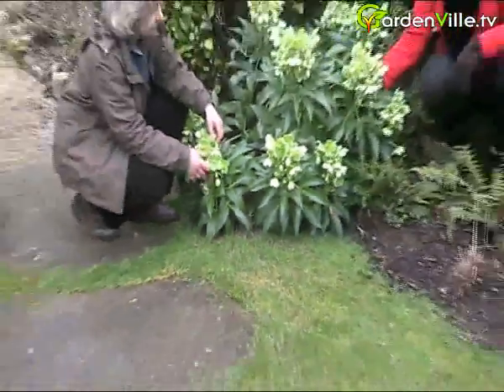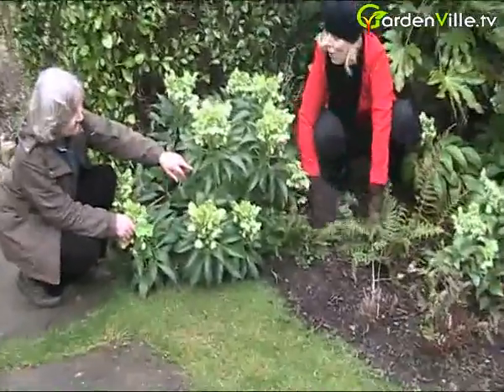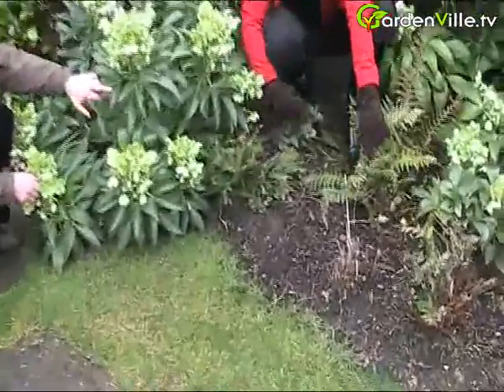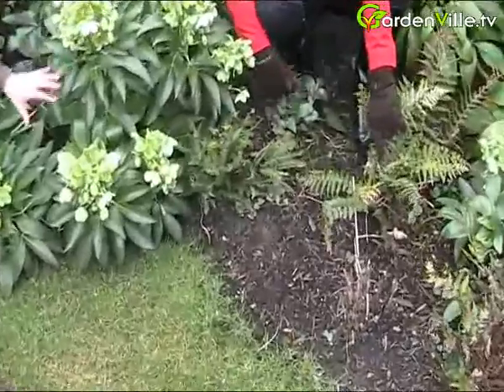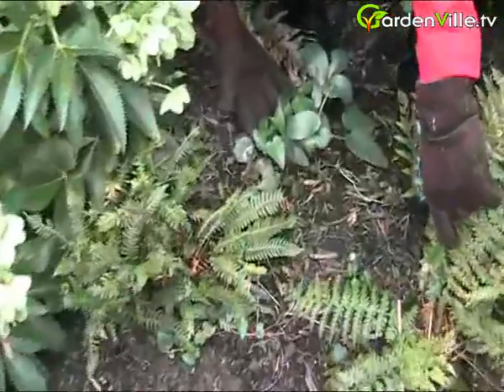It also seeds itself readily. Here we are over here in the corner — it's seeding itself very readily so you can always dig up your seedlings, pot them up and give them to friends.